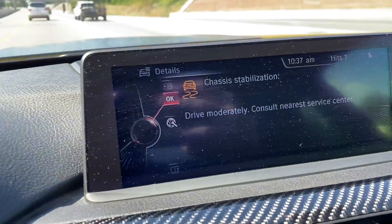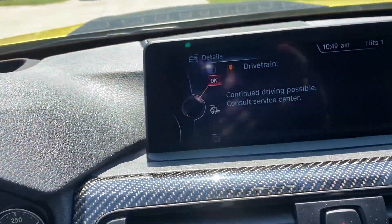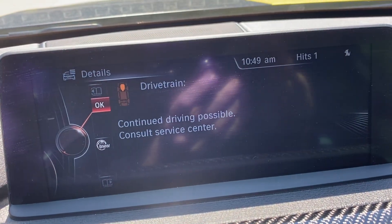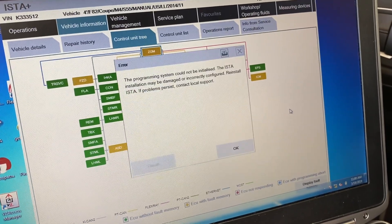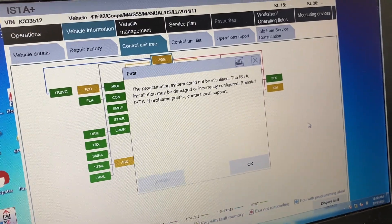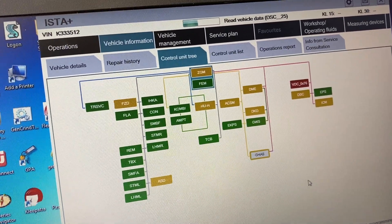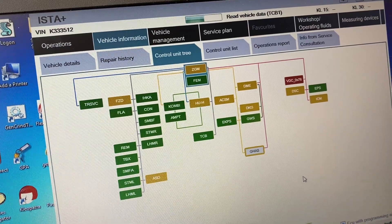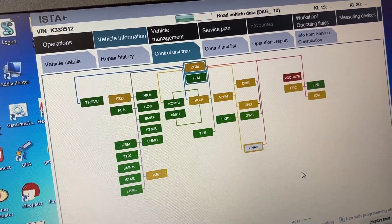I just got home, turned off the car, and we get this. I've got ISTA connecting and reading fault codes here. When I googled online, people say the GHAS module sometimes has something to do with it.